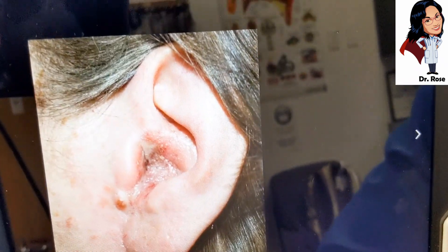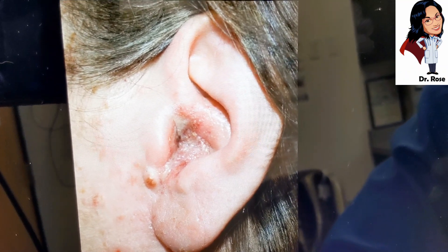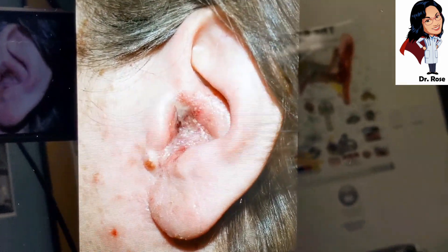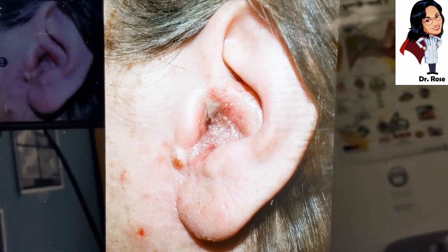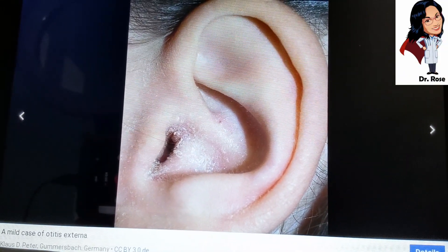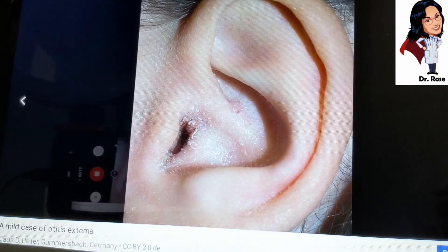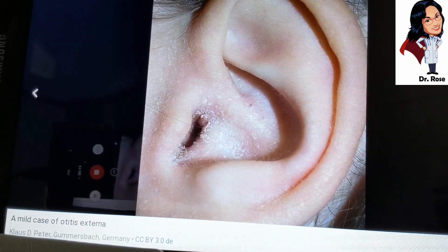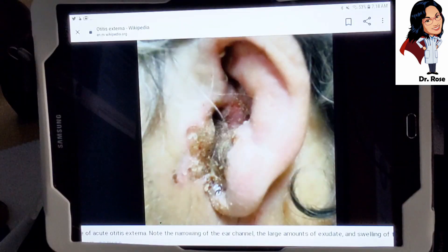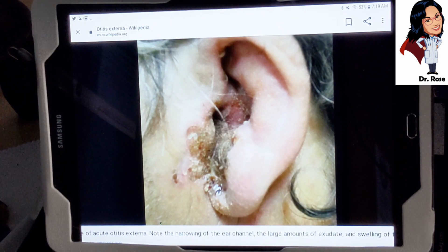This first case of otitis externa, from Wikipedia, is a moderate case — you can see some crusting and oozing at the ear canal entrance, and the canal becomes really narrow. Here's a more mild case that looks like a dry outer ear with dermatitis and a slightly narrowed entrance, indicating early-stage inflammation. And here's a more severe case where you can definitely see a lot of infection coming out of the ear — something that would be extremely painful and very sensitive to the touch.